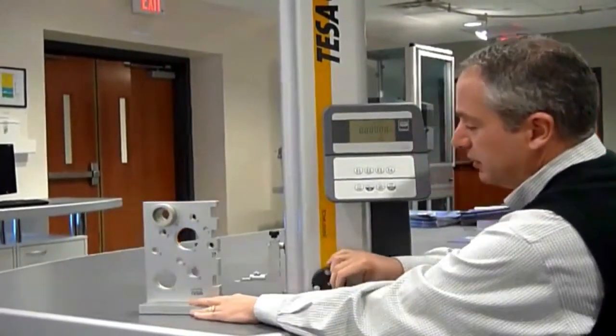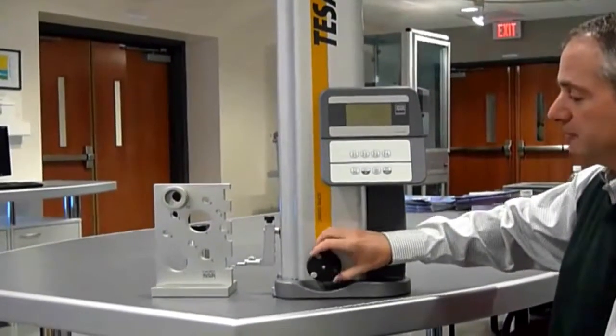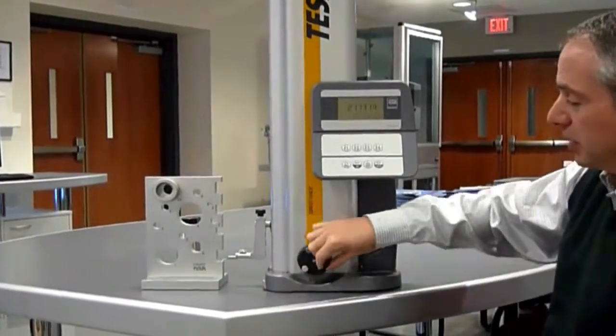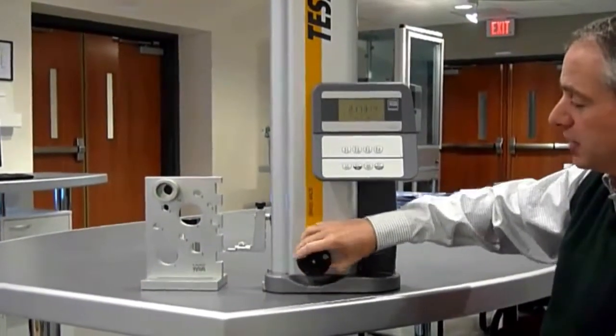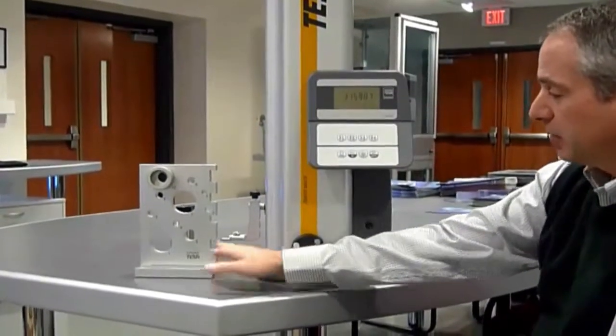To measure the first surface here, I just move the contact above the surface I want to measure and measure down. This is the distance from the granite plate to the first contact location, measuring the up direction as well. 3.1 is the distance from the granite plate to that surface.